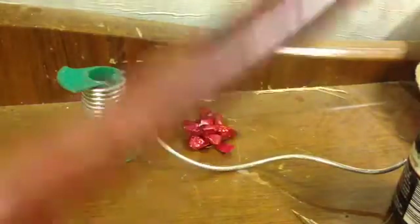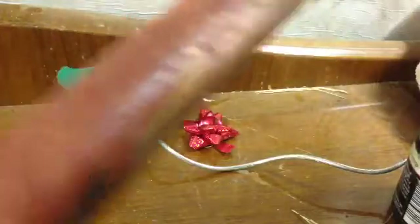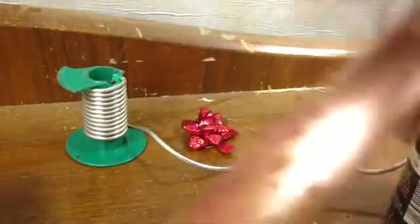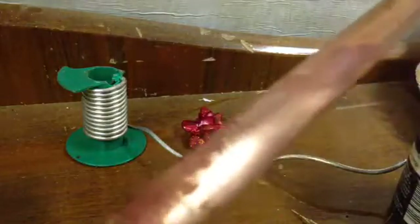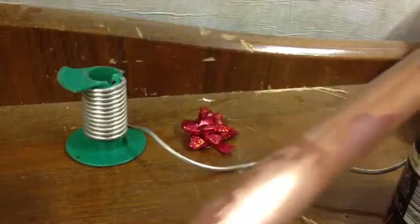Then you can just hit it with your wire wool. Be careful - the pipe will be hot. But you can see it comes off really easily because it's softened. See how it's come off there? So if you've got paint on it, just warm it with a blow lamp and take it off like that.